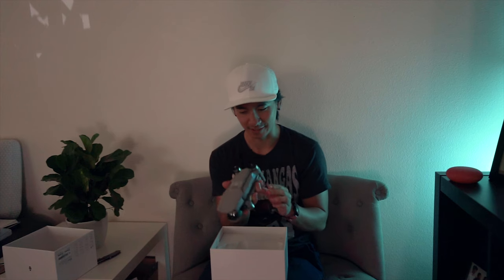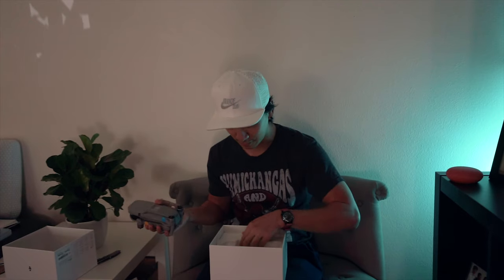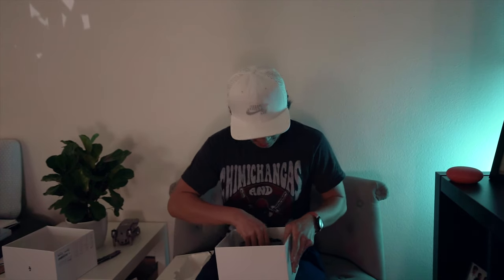It says to charge and activate the battery before using for the first time and to refer to the quick start guide. I was kind of hoping I could start flying before needing to charge it, but I should probably charge it. Oh yeah, there's the controller too.